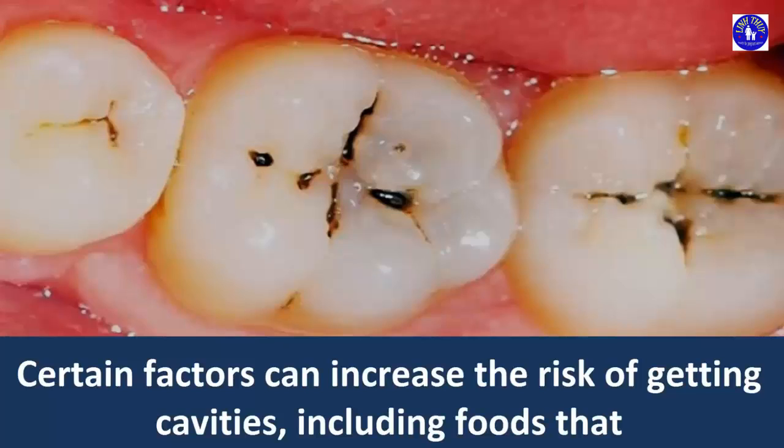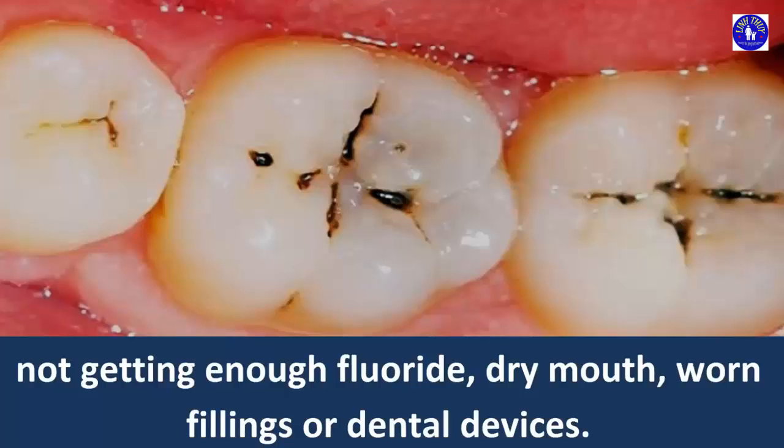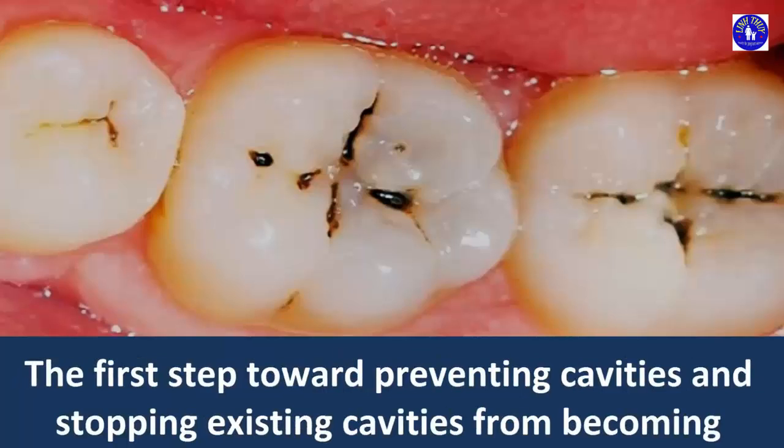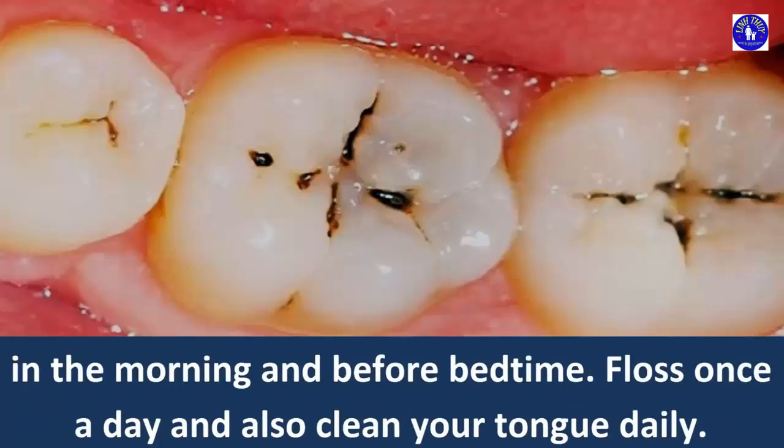Certain factors can increase the risk of getting cavities, including foods that cling to your teeth for a long time, frequent snacking or sipping, poor oral hygiene, not getting enough fluoride, dry mouth, and worn fillings or dental devices. The first step toward preventing cavities and stopping existing cavities from becoming worse is to take good care of your teeth. Brush your teeth for at least 2 minutes twice a day, in the morning and before bedtime. Floss once a day, and also clean your tongue daily.